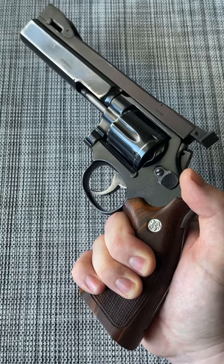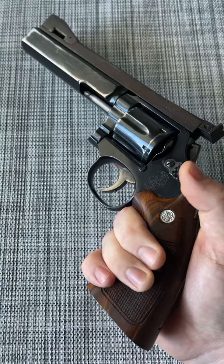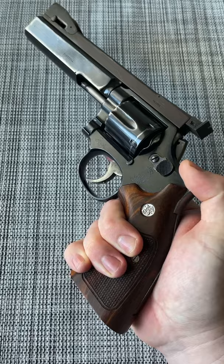While Ken Eversol did do an absolutely breathtaking job putting together this Smith & Wesson Model 10 back in the 1980s, I did feel like there was one change in order — replacing the rubber Pachmayr grips with these beautiful wood target grips with Smith & Wesson medallions. Wood and steel, the way it's supposed to be.